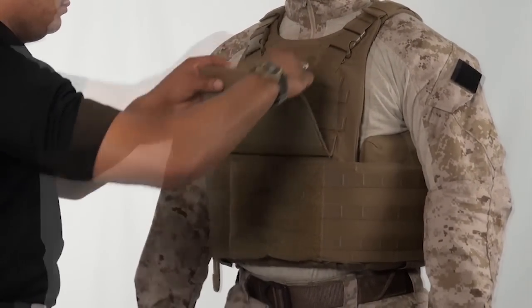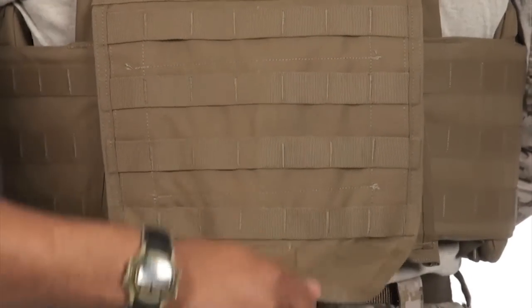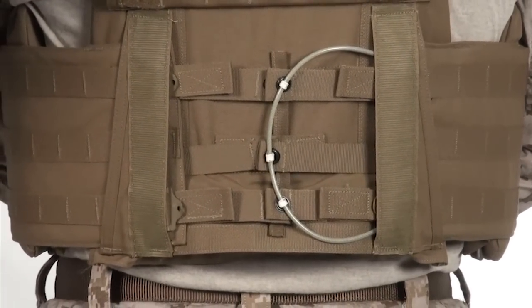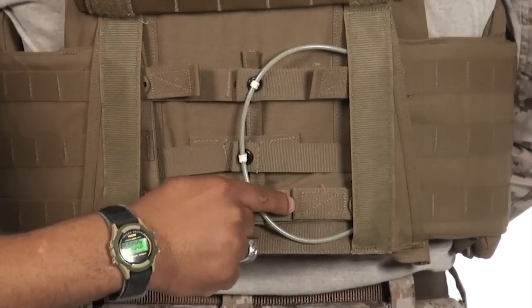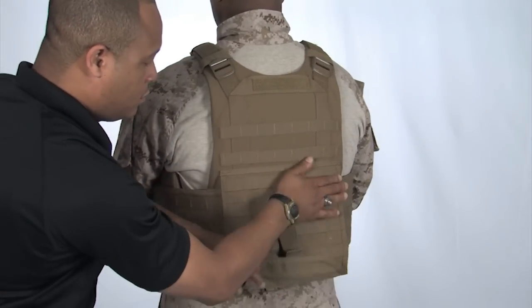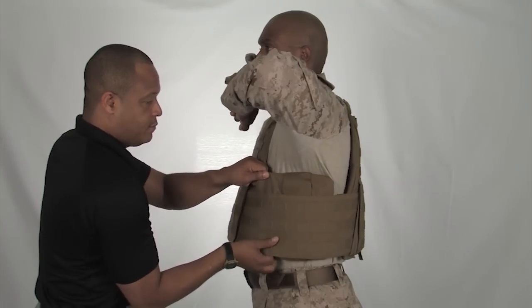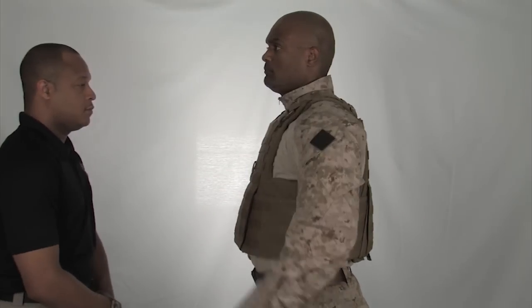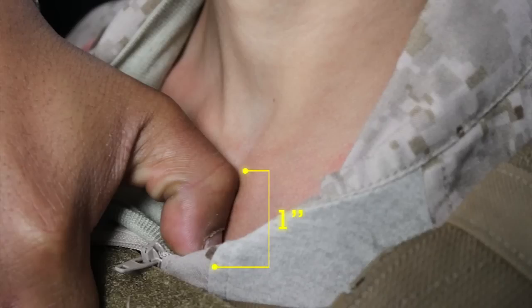None of the PALS loops of the cummerbund can be under the front carrier's flap. If these requirements are not met, have your buddy open the rear cummerbund tray and make the necessary adjustments to both sides of the cummerbund by pulling on the pull tabs of the adjustment straps. If after these adjustments are made and the cummerbund requirements are still not met, exchange the cummerbund for a smaller or larger size. The side plate pocket should be as high in the armpit as possible while maintaining comfort. Have your buddy make sure the front plate is within one inch of the super sternal notch. If the one inch requirement is not met, take the vest off and adjust the shoulder straps accordingly.